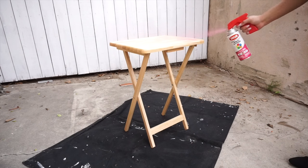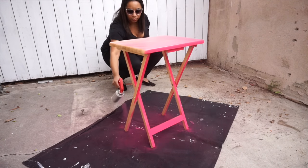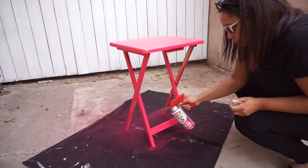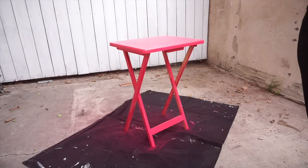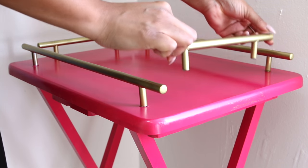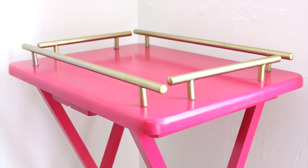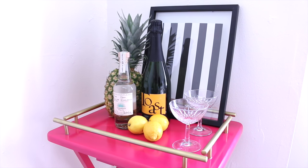I started by picking up a folding TV tray from Bed Bath & Beyond. I went outside in my well-ventilated area and gave it a nice couple of coats of hot pink spray paint. Then I decided I needed to add a little glam — an eleganza — to my hot pink bar cart. So I went to Ikea and got these pulls, spray painted them gold because pink and gold, yes, and glued them on using a little E6000, directly onto the top of my folding TV tray.